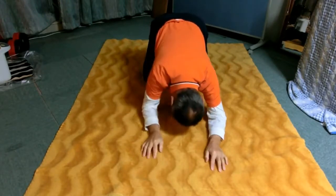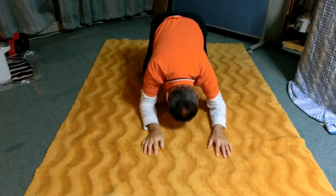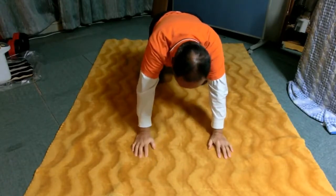Now slowly lift both elbows and lower them on the floor again. Do this a few times.